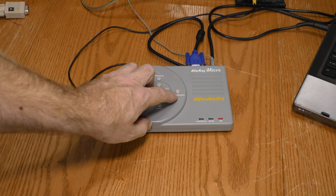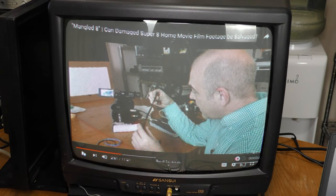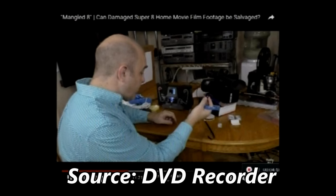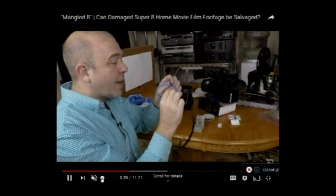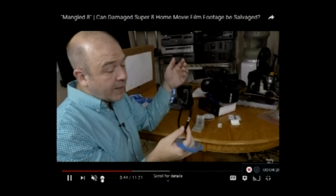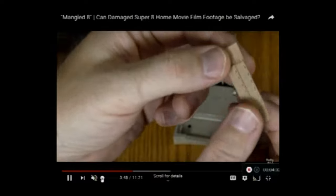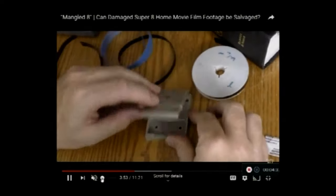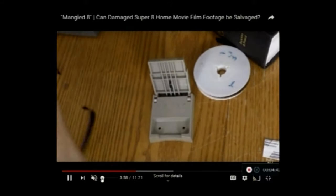There's one more button I want to check out and that's the sharpness button. Like the scan button, it seems to have three settings. I'm going to hit the sharpness button — there are three modes and you can kind of see what happens with the font as I go through them. It's hard to really tell any difference on the actual screen image. It's just such a dull resolution anyway.